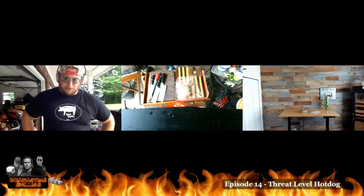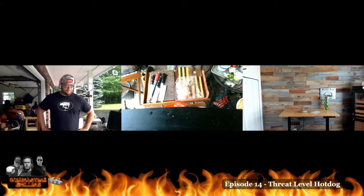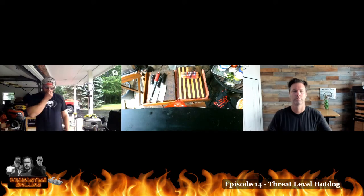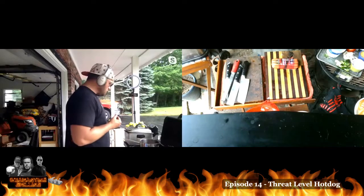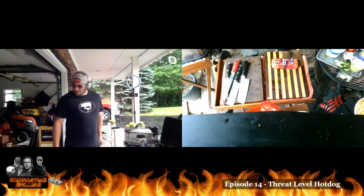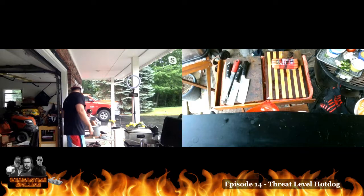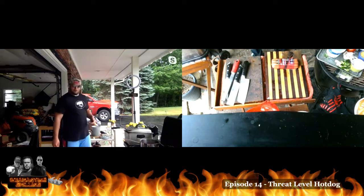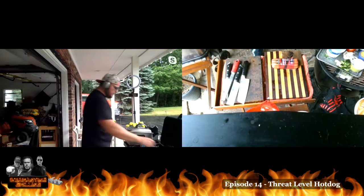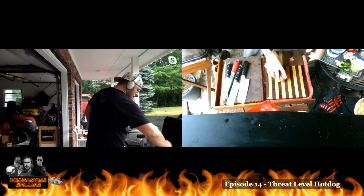Brian, what are you up to? I've got one of the hamburgers on, I've got to get the hot dogs ready and get them on the smoker as well. Bacon's looking good — the bacon weave is coming together. This is actually my first time doing a bacon weave. That's one thing I'm going to credit to you, Brian — you've taken on a lot of things on this show that you haven't done before and have excelled at most of it.